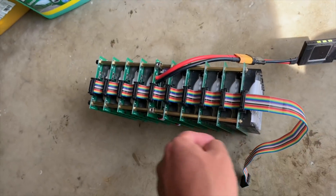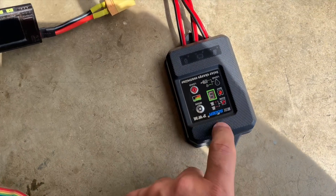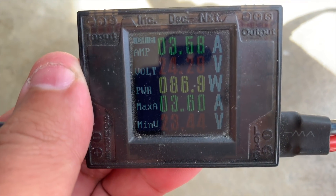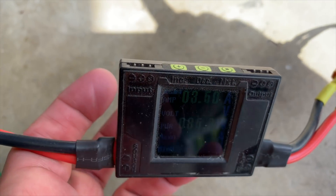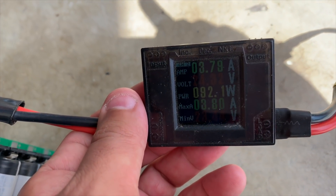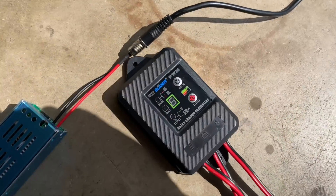Now I've switched to the solar charge controller on the exact same setup. Look at that — 75.6 watts. That's a 10-watt difference. This is about 700 watt-hours of battery we're going to cram into a little thing. So because we're using the proper solar charge controller we're going to lose some efficiency. But wait — the sun just came out: 87 watts, 91 watts, 104 watts.